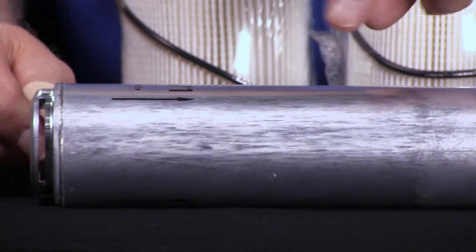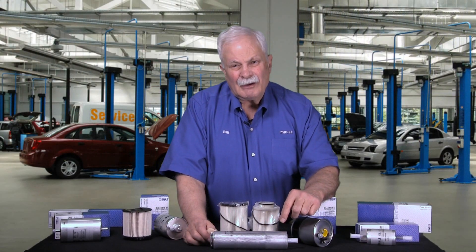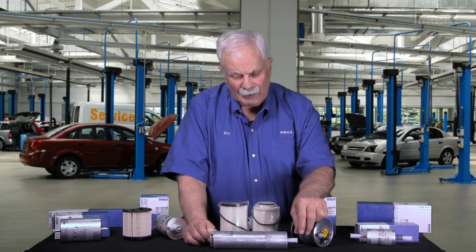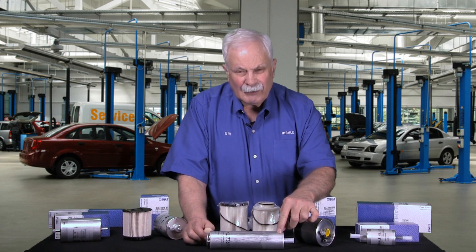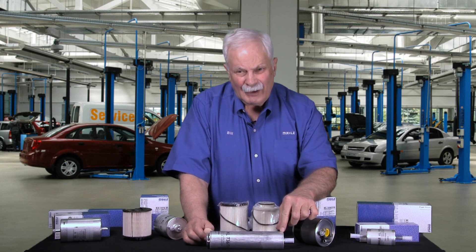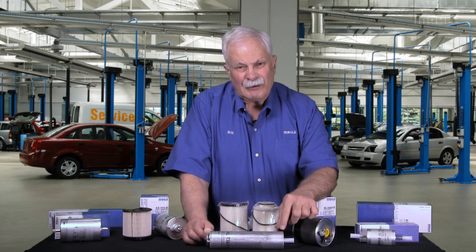You'll notice in inline filters there's always an arrow telling you what direction the fuel flows, because if you get these installed backwards, fuel doesn't flow through at all and the car doesn't run. The long cylindrical shape is probably the shape we were given by Mercedes-Benz that the filter had to fit in. So often we adapt the filter to the OE manufacturer's space considerations.